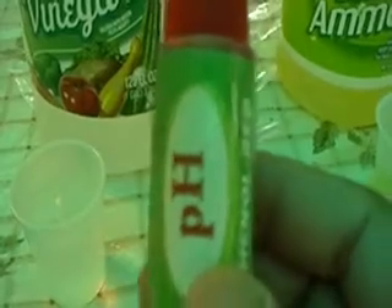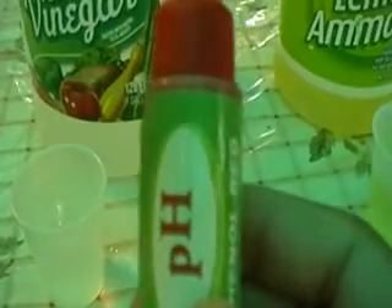The one last thing that you need — and you can find this at any pool supply store — would be a bottle of phenol red. It's about $5 at any pool supply store. Phenol red is basically a pH indicator which changes colors at a certain pH.